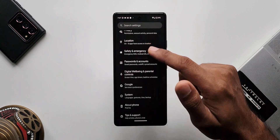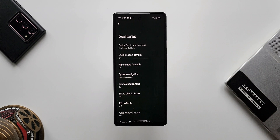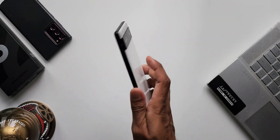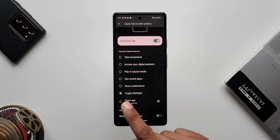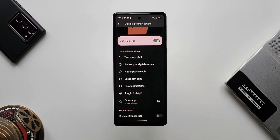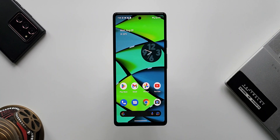Let's go to Settings, tap on System, then Gestures. At the top you can see Quick Tap to Start Actions — a fantastic feature on Pixel phones that lets you do a quick tap on the back of the phone to execute actions. This feature was already there, but now we have a new option to toggle the flashlight by double tapping on the back of the phone. These double tap gestures even work through a case.